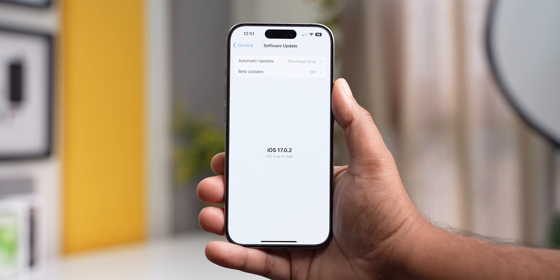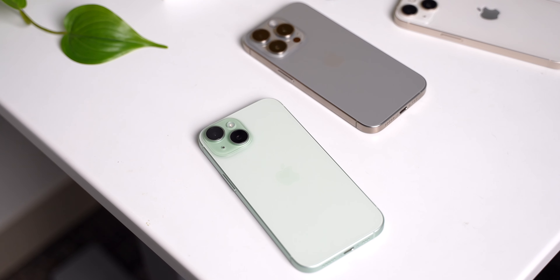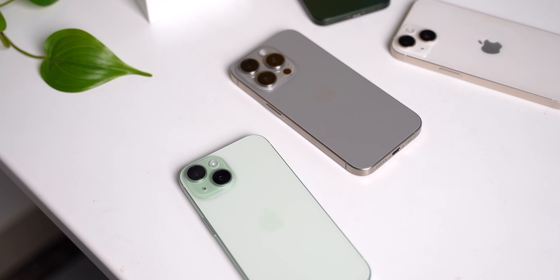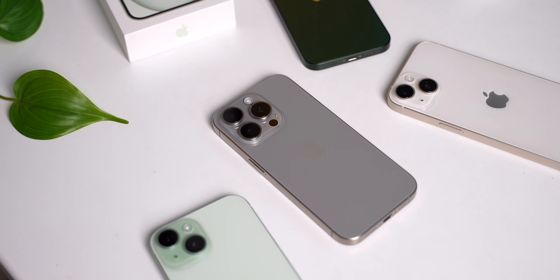It is running iOS 17 out of the box, and combining that with the A17 Pro, the performance should be stellar on this iPhone 15 Pro for years to come. I am already working on a dedicated camera review while you are watching this video, and that will be up on the channel in the next few days. I also have a full comparison with the iPhone 15, a camera comparison with a few other phones, a video about the best cases for this iPhone, and a lot more coming in the next few days and weeks.